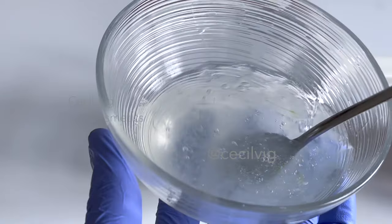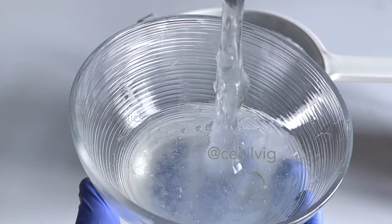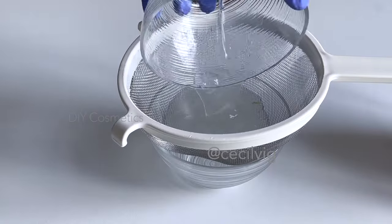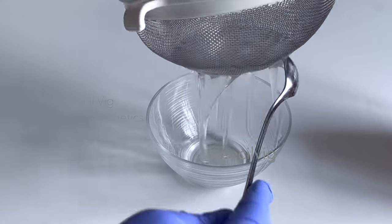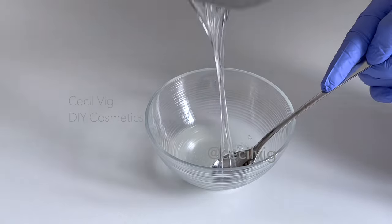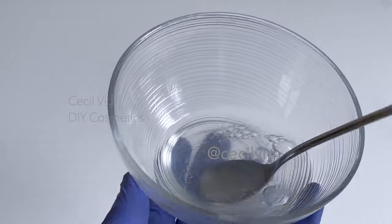The next step is to filter the gel. As we want the cream to be smooth, I filter the gel through a strainer. After you filter the gel, measure out the quantity needed to make the cream.